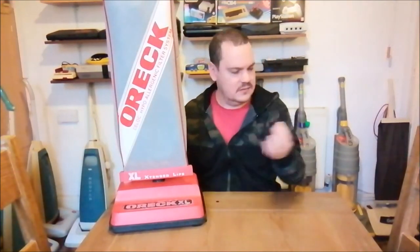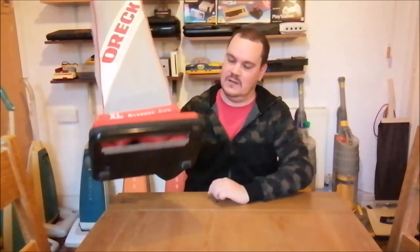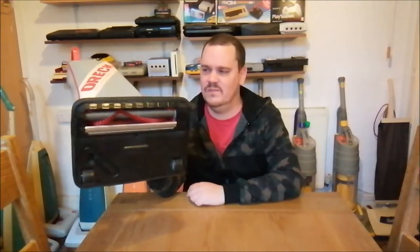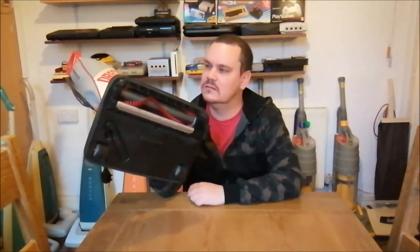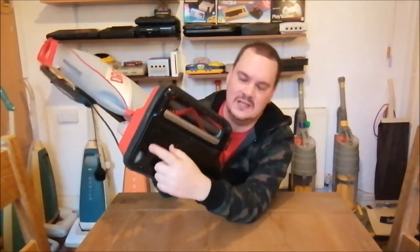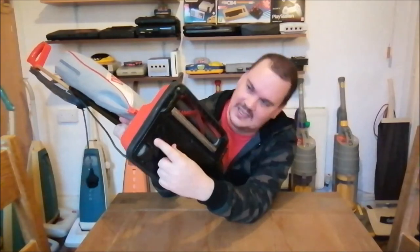Taking the entire base off to change the belt means you expose the motor, the wires and everything in there. If somebody doesn't know what they're doing, they're poking around inside — and maybe they haven't taken the plug out. Not ideal. I noticed this one still has its spare belt in its little hidey hole, which is quite nice.